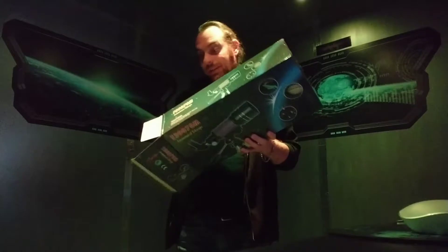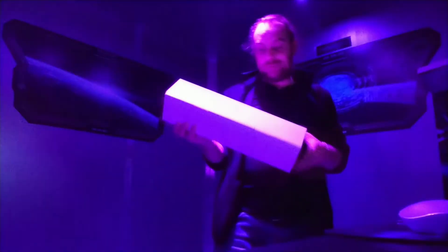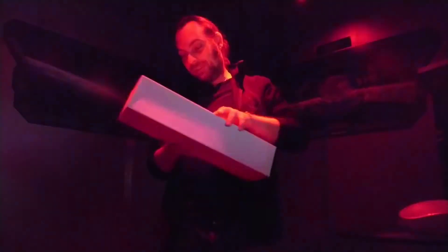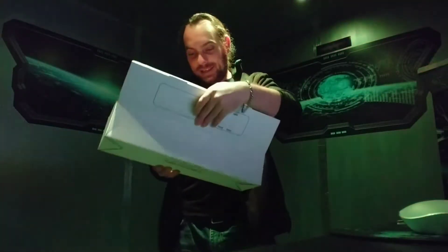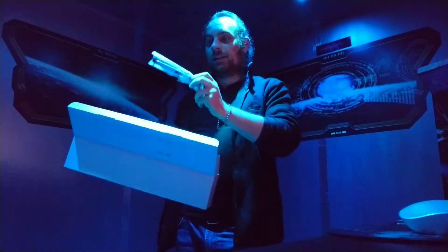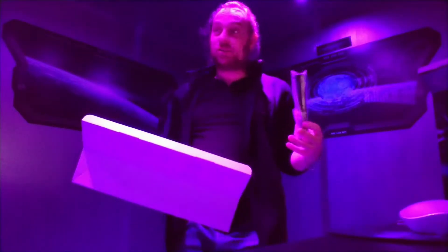There's a box in the box! What's this in here — could it be? Oh, it only bloody well is — it's a Barlow lens made out of plastic!